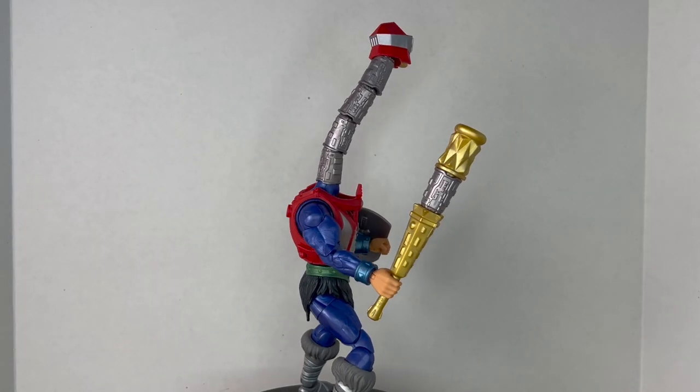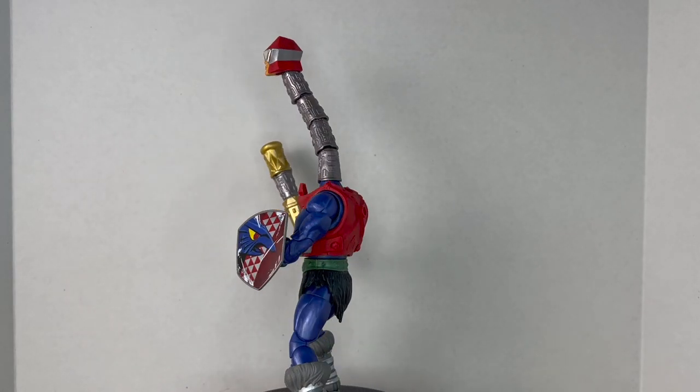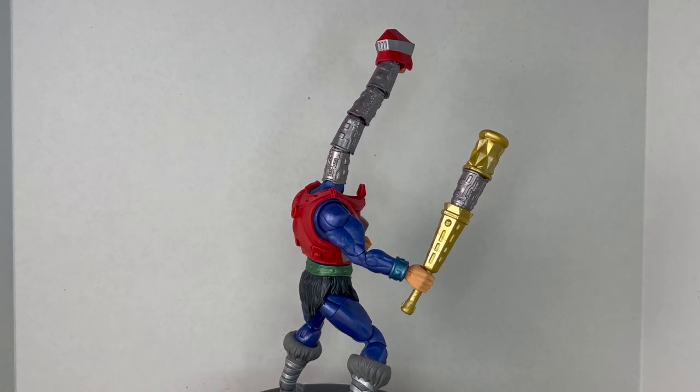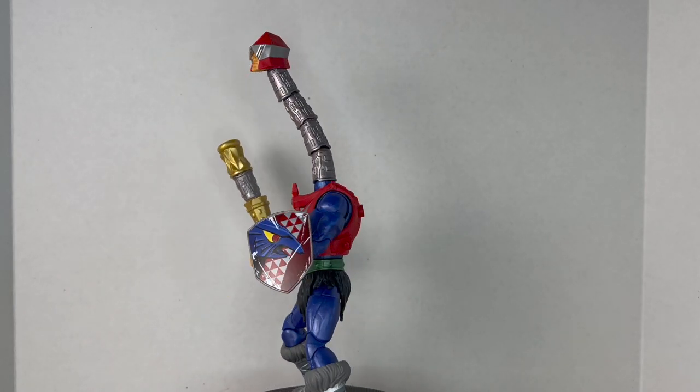Here's Mecha-Neck up on the rotating base with his extra-long neck. I've got to say, this figure is really cool — probably one of the best Masterverse figures I've ever handled. He's definitely the best-looking, and I love messing with that neck.